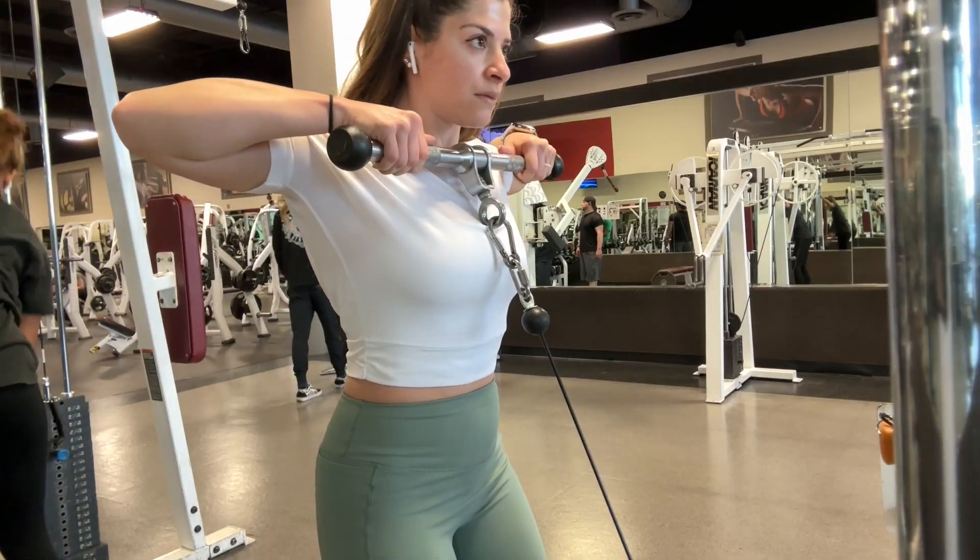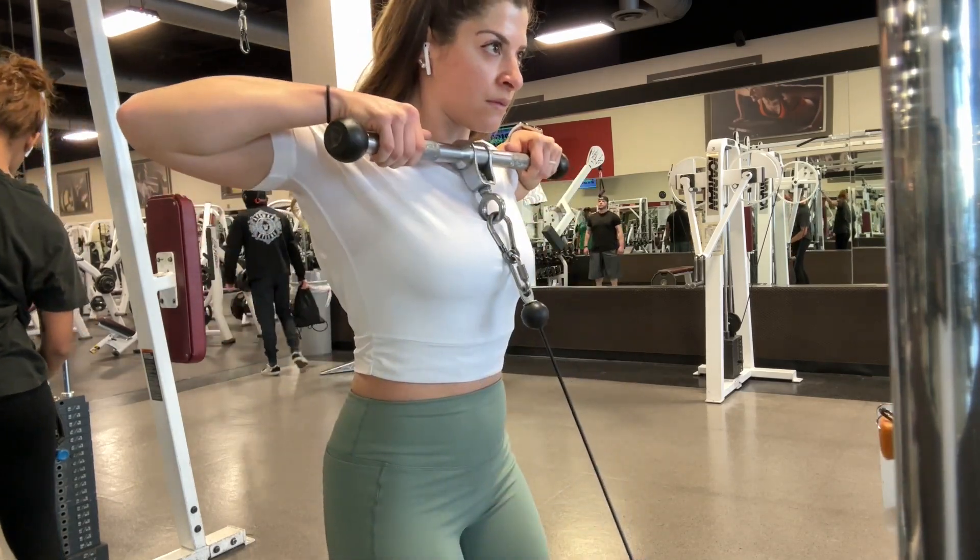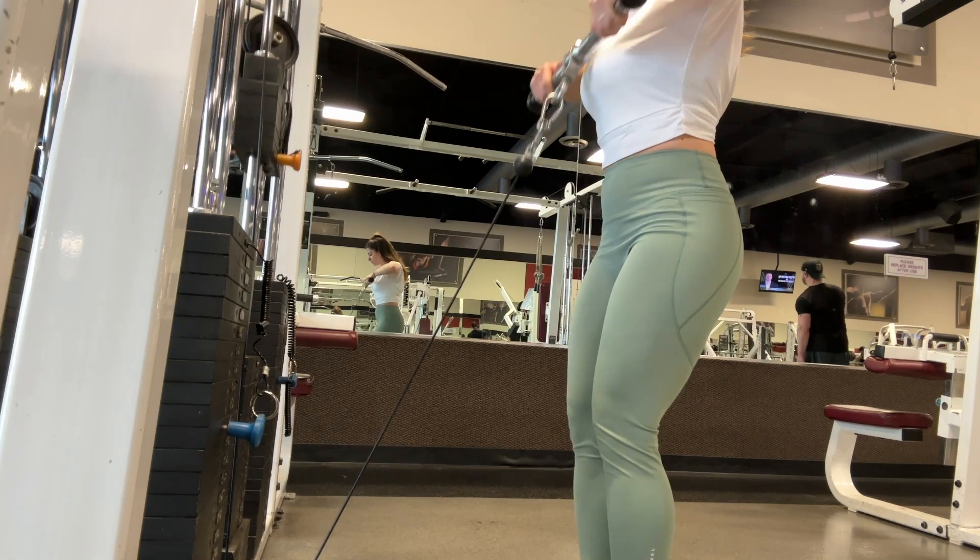Take a deep breath then pull the handle up high directly in front of the body by driving your elbows high. Slowly lower the handle back to starting position and repeat for your total number of reps.